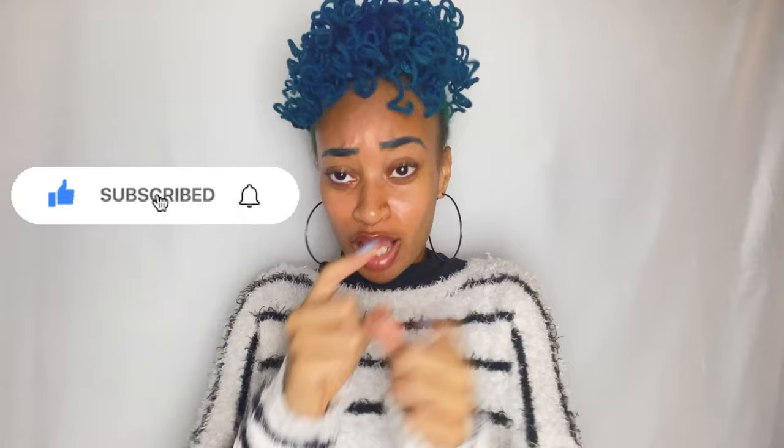It's type chilly out here, so before we get into the video make sure you like the video and subscribe to my channel. Without further ado, let's get into the video.